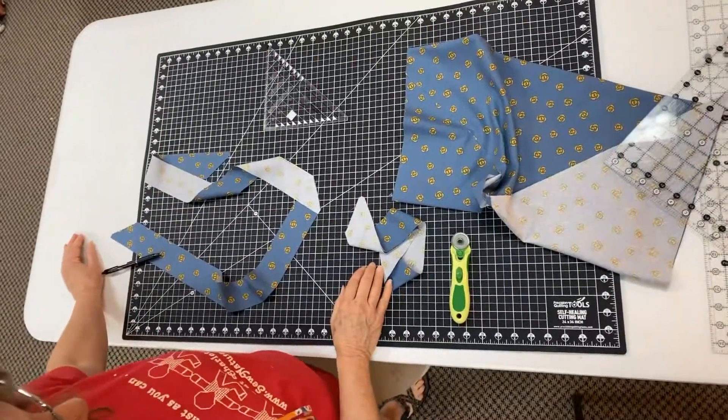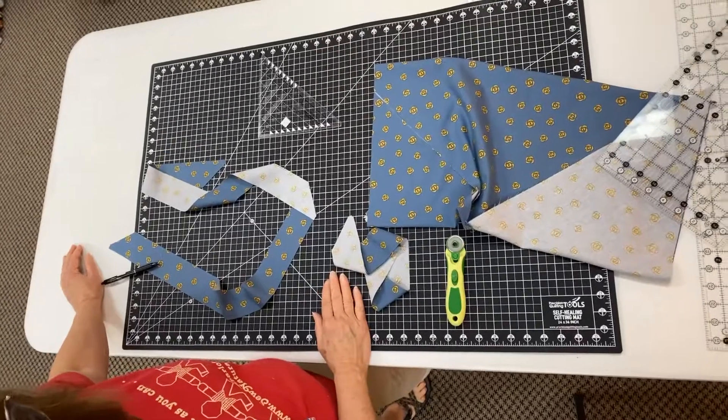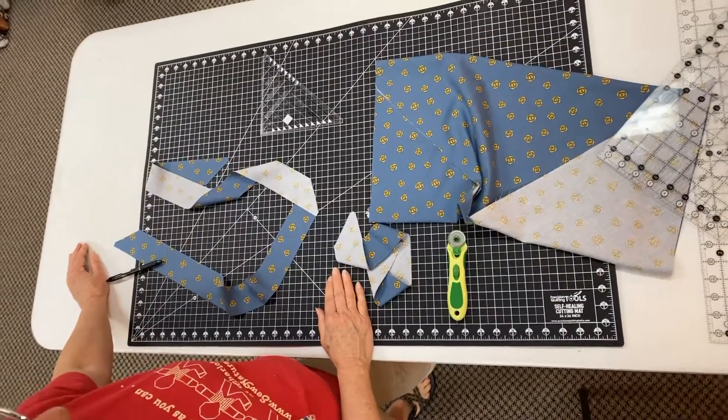So I hope that helps, and you can always pull this up as a reminder of how to cut your bias when you need binding. Thanks.